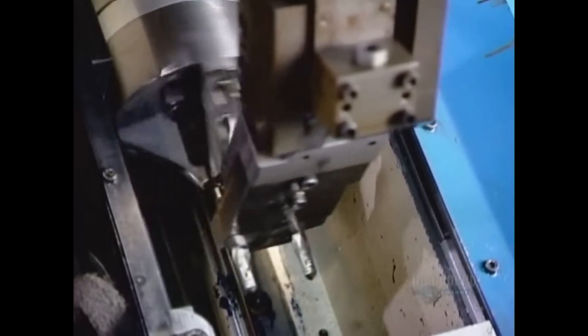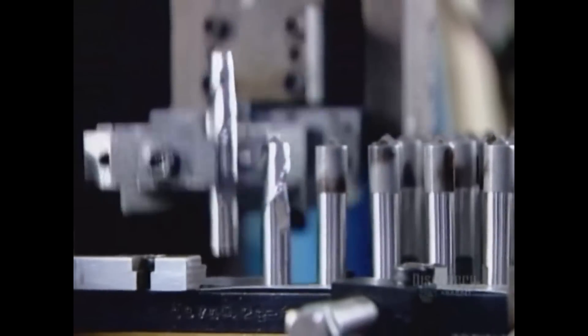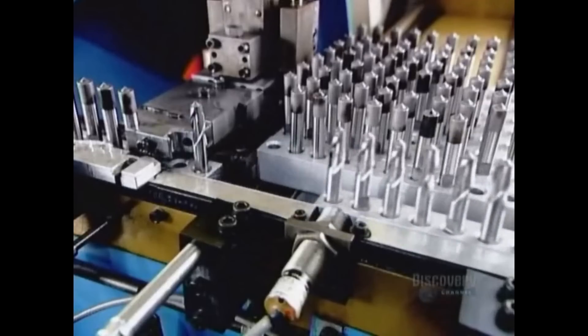Then a robotic arm runs the tools one at a time through a high-precision automated grinding machine to finish the cutting end. The machine uses diamond grinding wheels to grind the precise cutting angles and finalize the diameter.